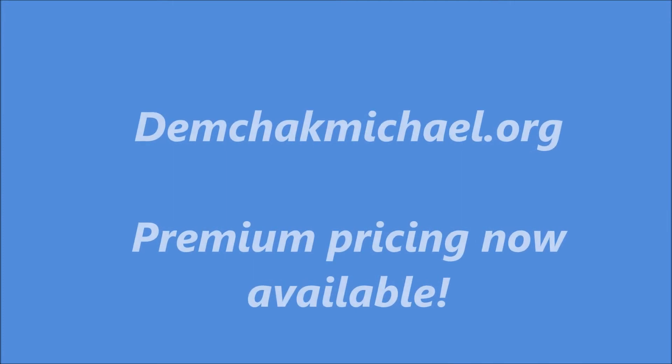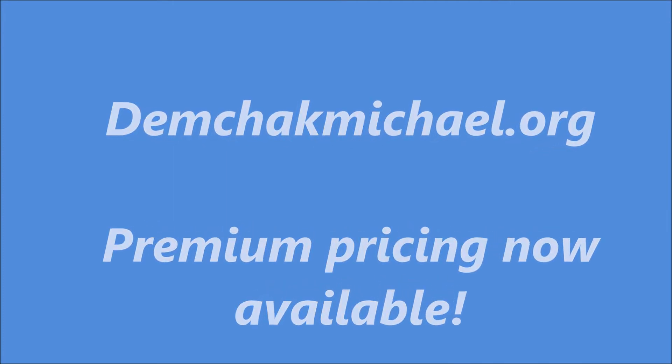Step 6: In order to learn about Step 6, the most important step, you must buy the premium package available at demcheckmichael.org.